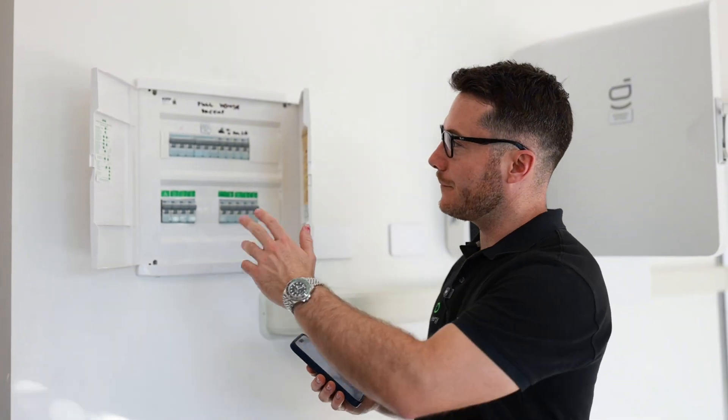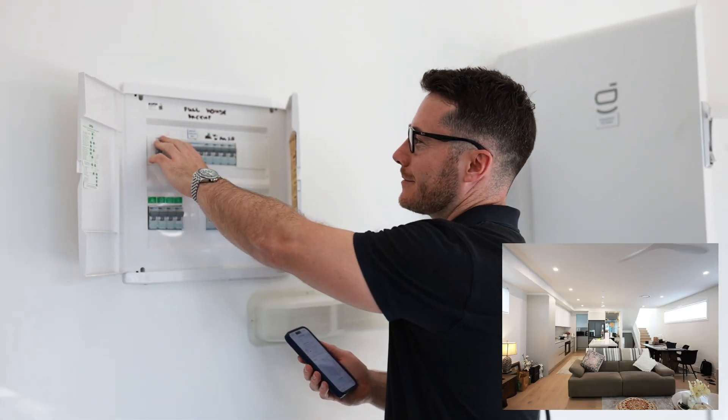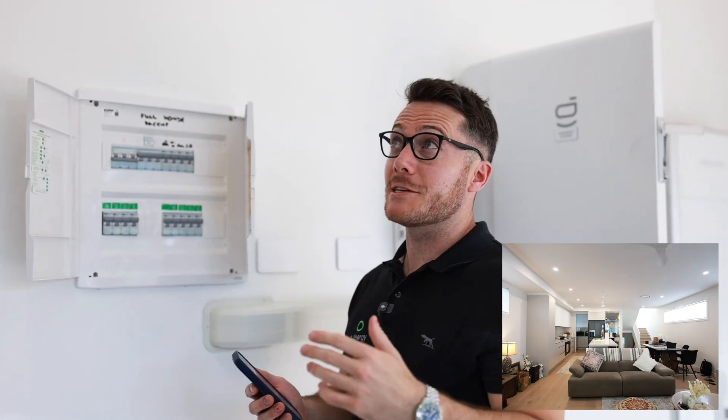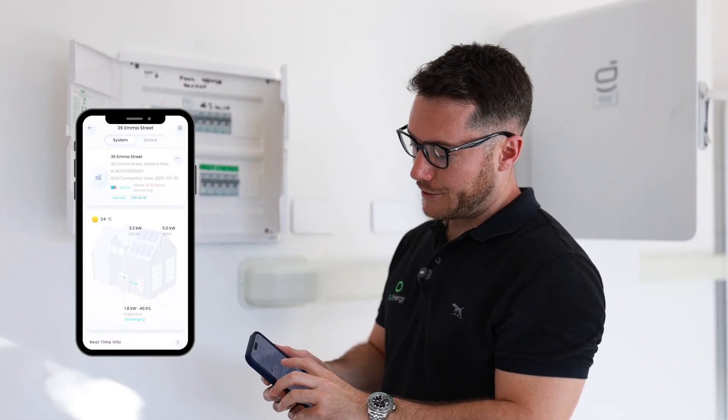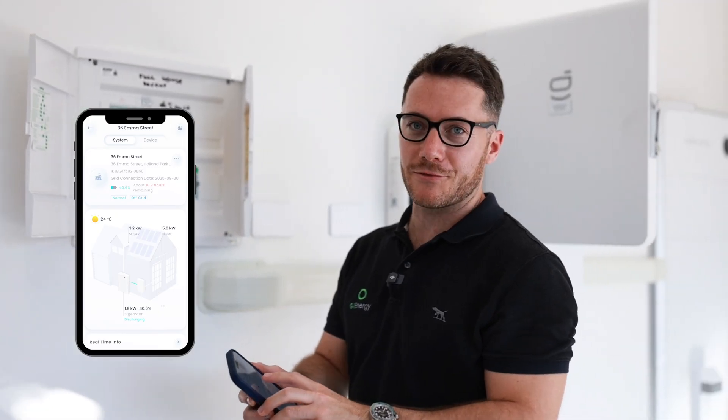I have a Geely EX5 electric car and they gave me a charger which I've installed together with the SIG Energy system. The good thing about SIG Energy is that on my app I'll be able to see what's going on with my Geely charger. So now we're going to simulate a grid outage by turning off the main switch. There's no dim in the lights — you heard the noise from the gateway as the house flicks over to backup, and if we look on the phone it's moved into off-grid mode showing 11 and a half hours remaining with 40 percent battery.